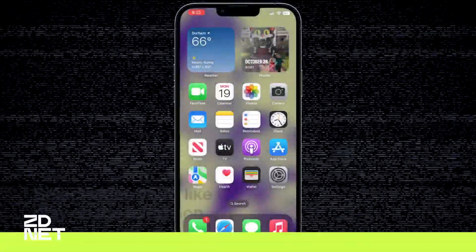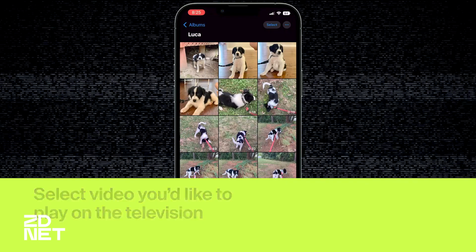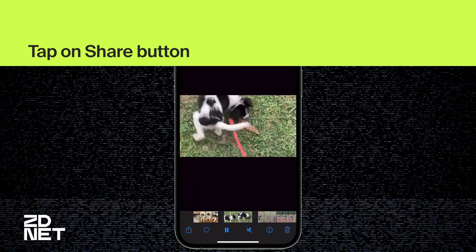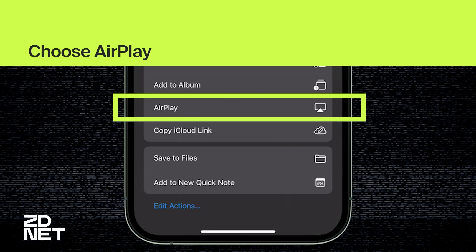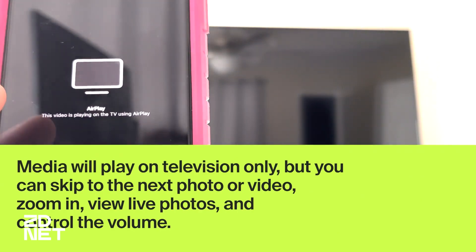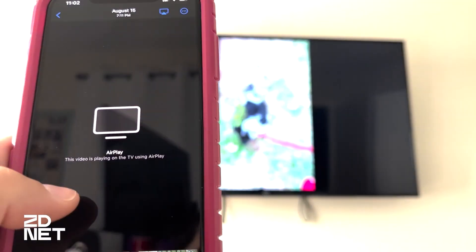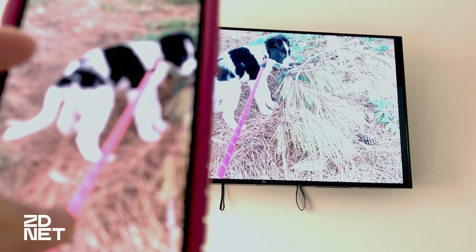First, go to Photos and then select the video you want to play on the TV. Then tap on the share button and scroll down to choose AirPlay. Then just choose the TV that you want to play on. A few seconds later the video is playing on the TV, and you can skip to the next photo or video in your camera roll all without mirroring your iPhone screen. You can also zoom in to photos and see live photos on the TV.